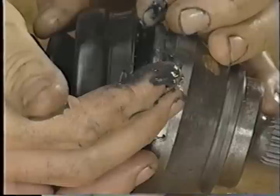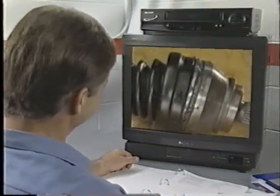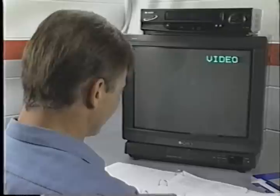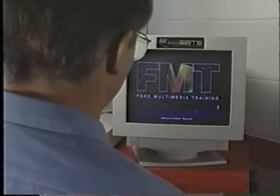This completes the video presentation of the manual transmission self-study course. Remember that this is only the first of the three manual transmission courses. Schedule yourself for the Ford Multimedia manual transmission course.